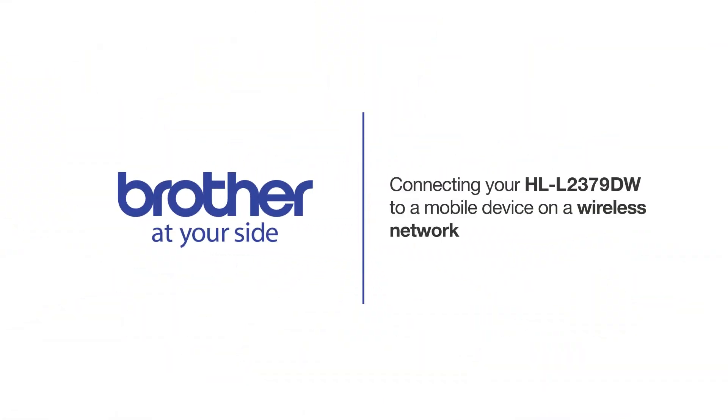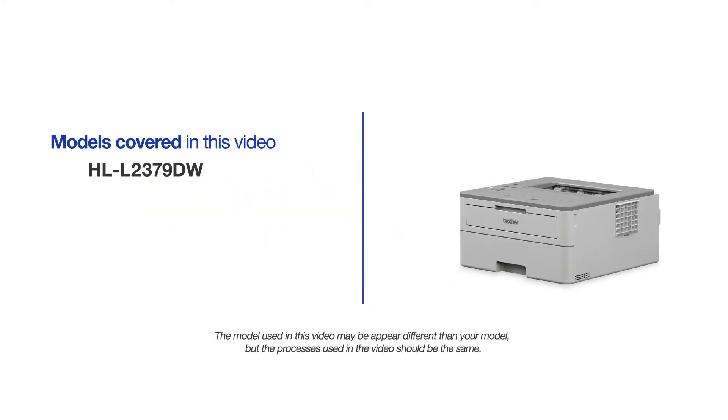Welcome! Today we're going to connect your Brother HLL2379DW to a mobile device on a wireless network. This video will cover multiple models and operating systems. Even though your machine may not match the model on the screen, the overall process will be the same.